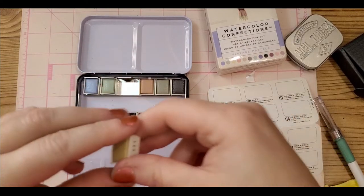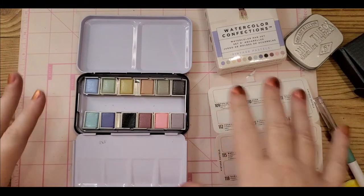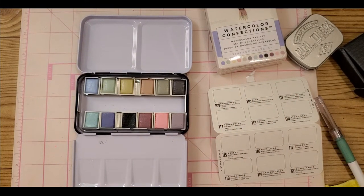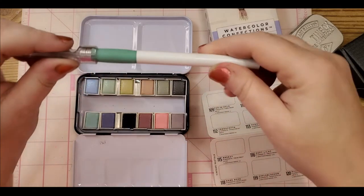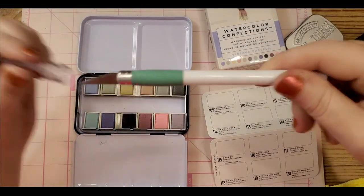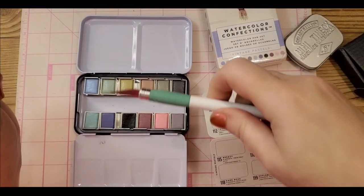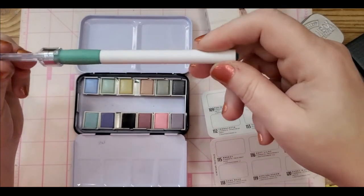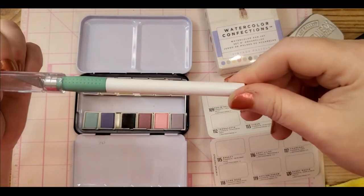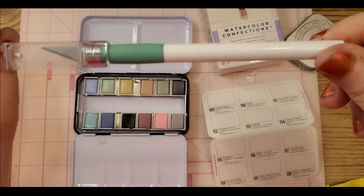I also highly recommend investing in one of these tools because it made it a lot easier to get all the little bitty wrappers off — just slide it under the seam. It's in the Cricut section at your local Michael's. Highly, highly recommend one of these.